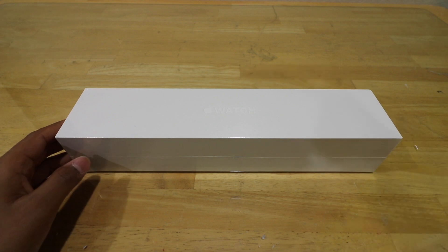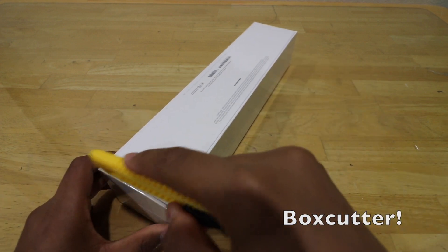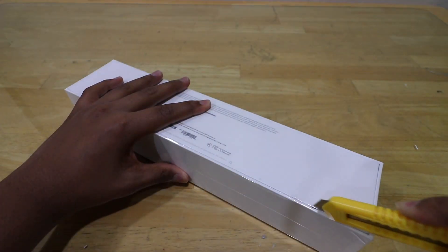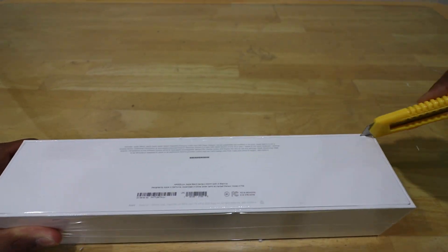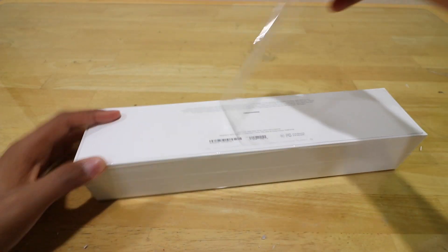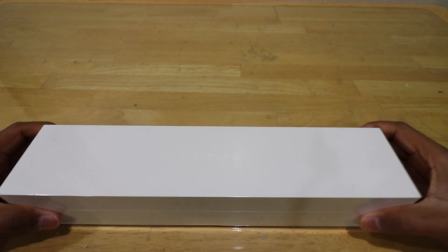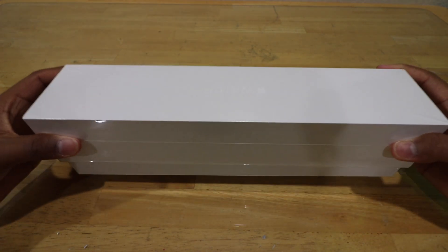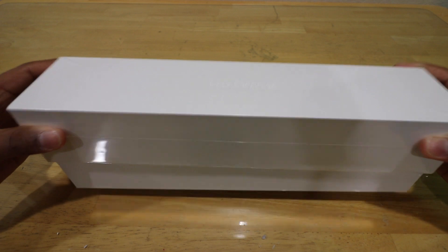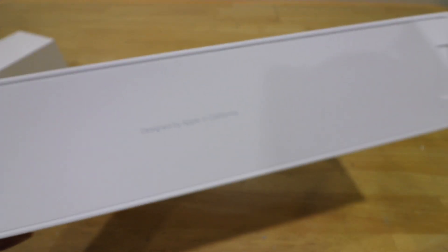So let's go ahead and open it. Let's flip it around — got my razor blade. Let's basically just take off the plastic, and the cover should come right off. On top we've got our packet which says 'Designed by Apple in California.'